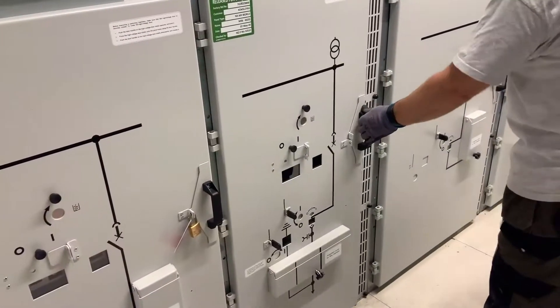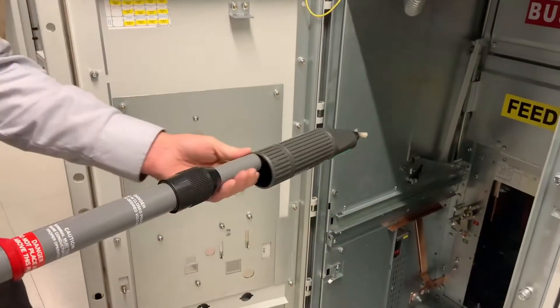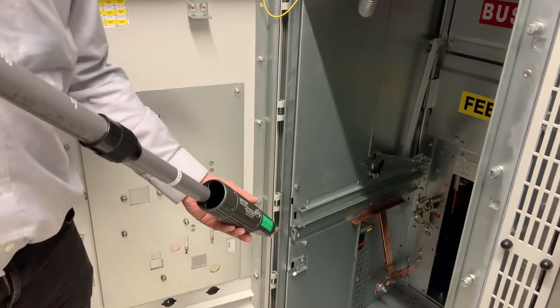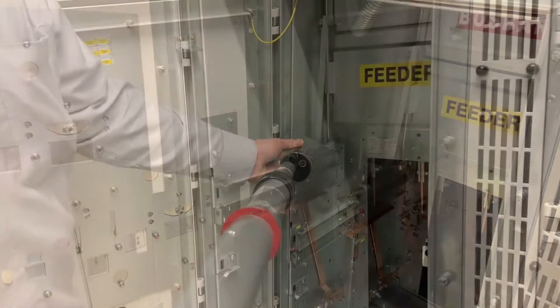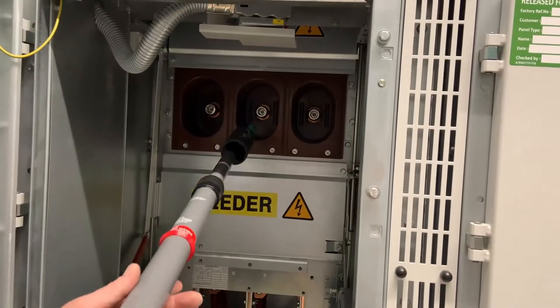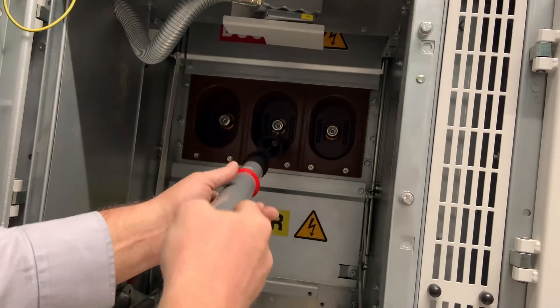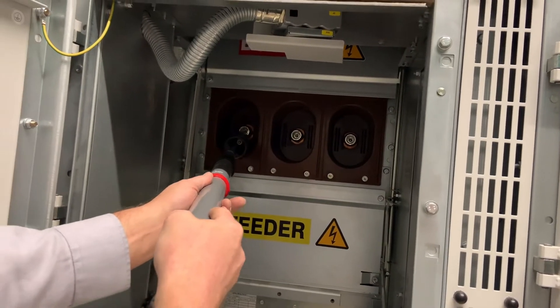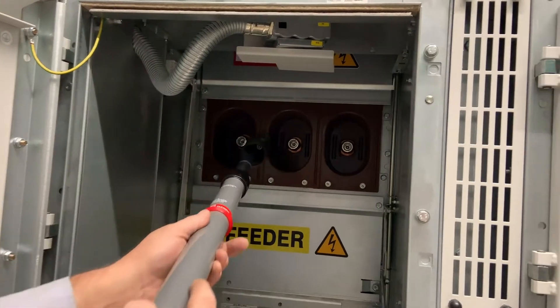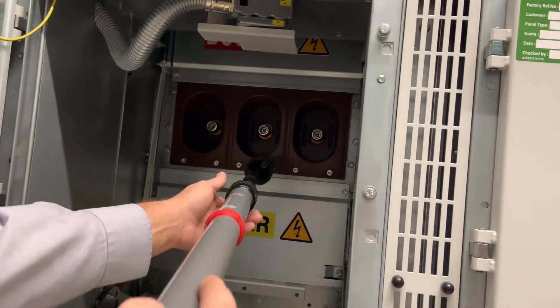First we need to prove that the bus bars are dead. For that we use this single point of contact test stick. After proving its operation we open the bus bar shutter and we check each phase in turn. The neon indicator does not light, proving that the system is dead.